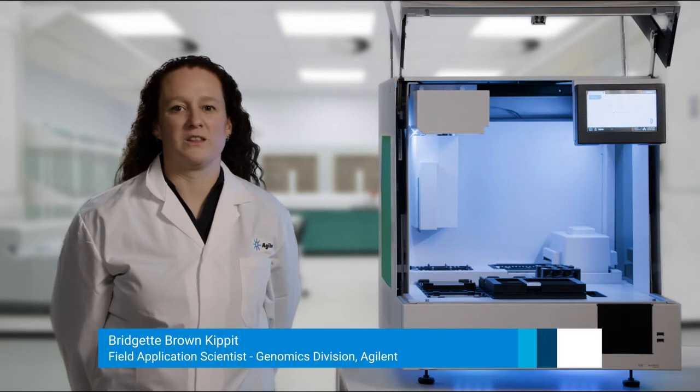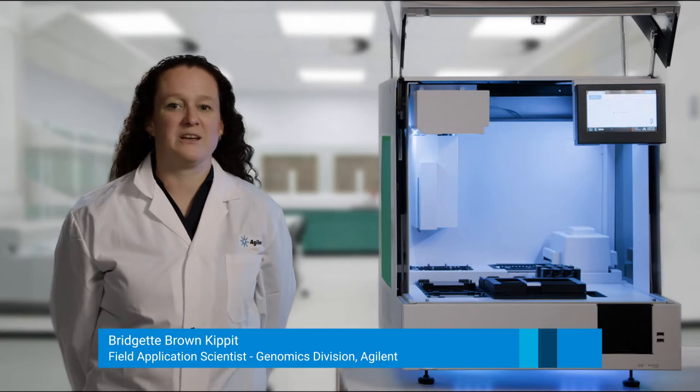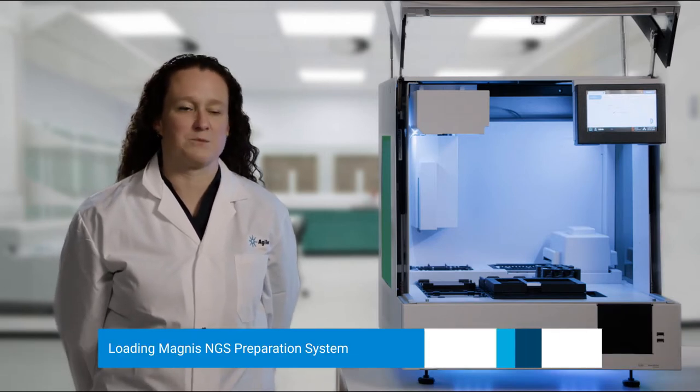Hi, I'm Bridget Brown-Kippitt, one of the field application scientists with the genomics division at Agilent. I'm here today to describe how you load the deck of the Magnus NGS prep system.